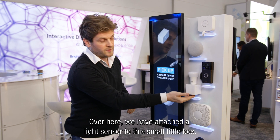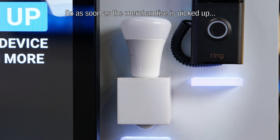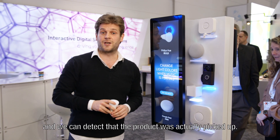Over here, we have a light sensor attached to this small little box, and the light sensor detects the amount of light which comes into the box. So as soon as the merchandise is picked up, more light hits the sensor and we can detect that the product was actually being picked up.